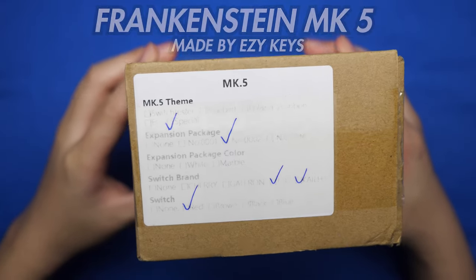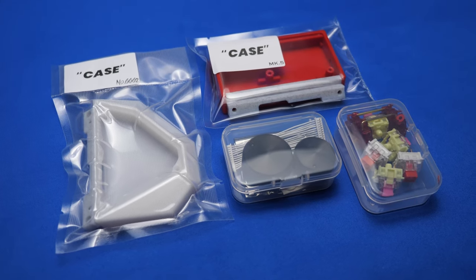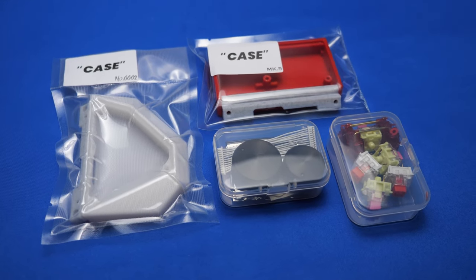Today we're unboxing a custom keypad called the Frankenstein by EasyKeys. It's an extension to your keyboard where you have volume knobs and extra switches for your macros and shortcuts.